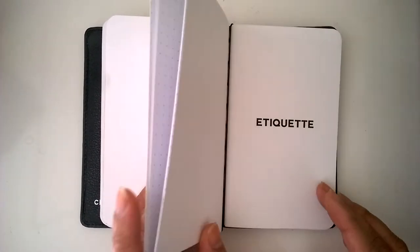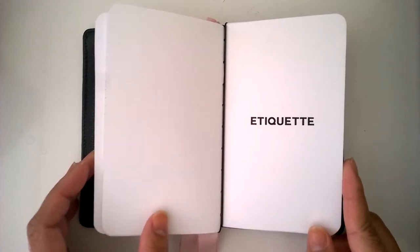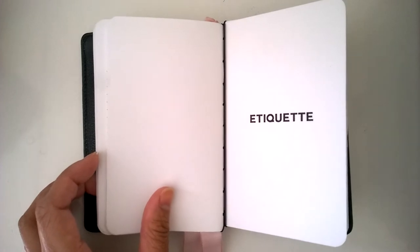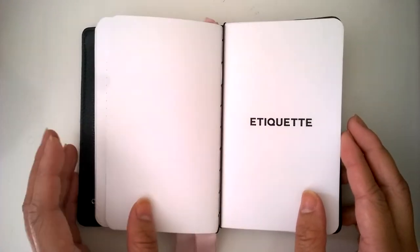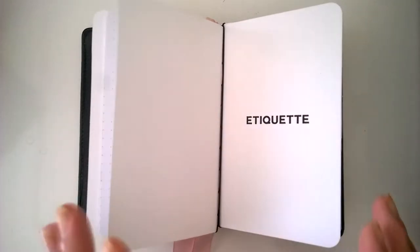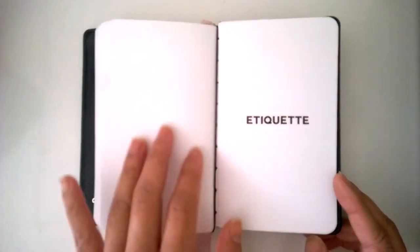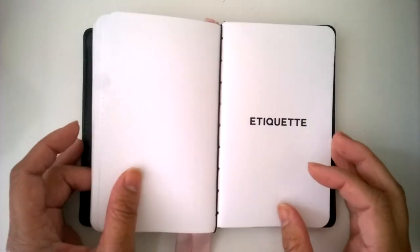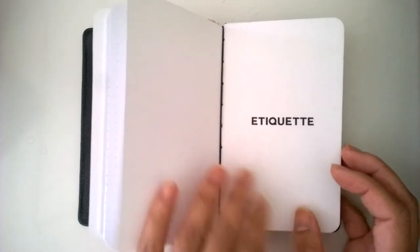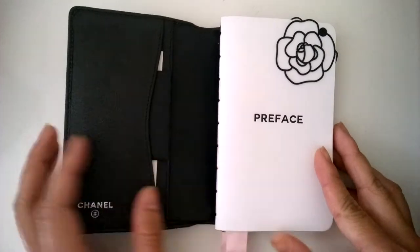I thought it would be nice to add it into the whole journal aspect because it's something for me to reflect on throughout the day. After that I have a booklet for etiquette, which I thought was important now that I'm working more and being invited out to dinners. It's good to have nice etiquette and use this as a reference for formal events. It has dining etiquette and I'll add things like letter writing or concert hall etiquette later on. This would have been nice to have back in undergrad when I was in a sorority and we did etiquette lessons.